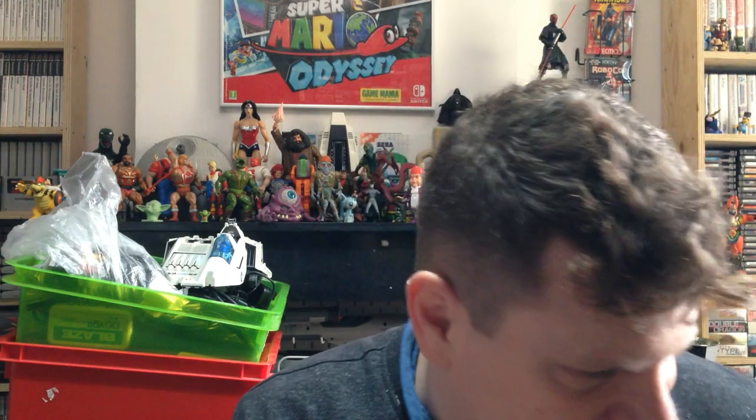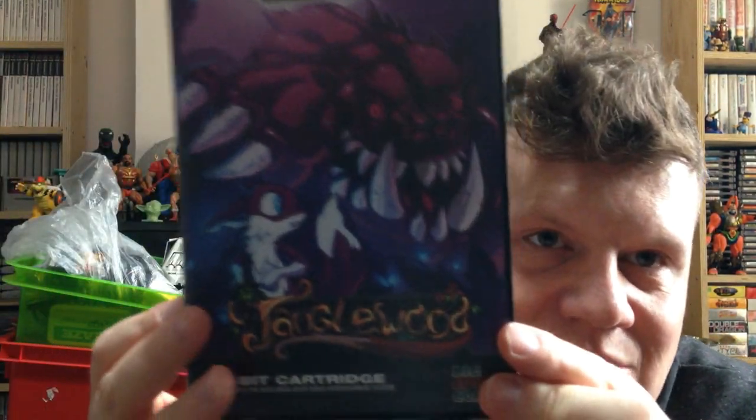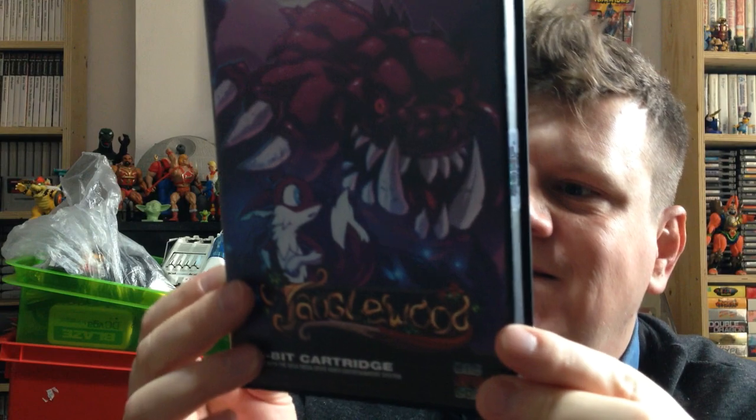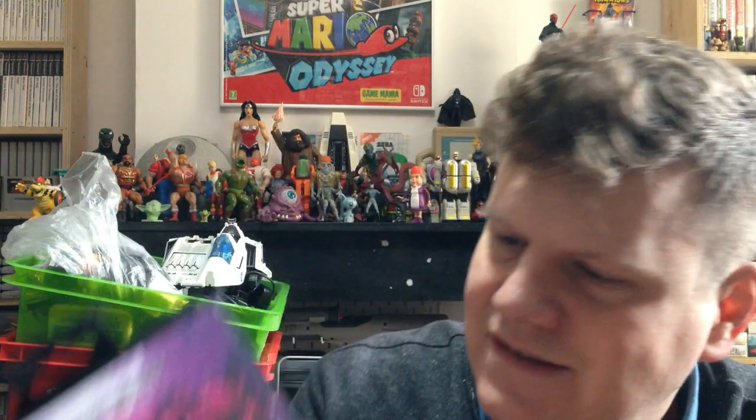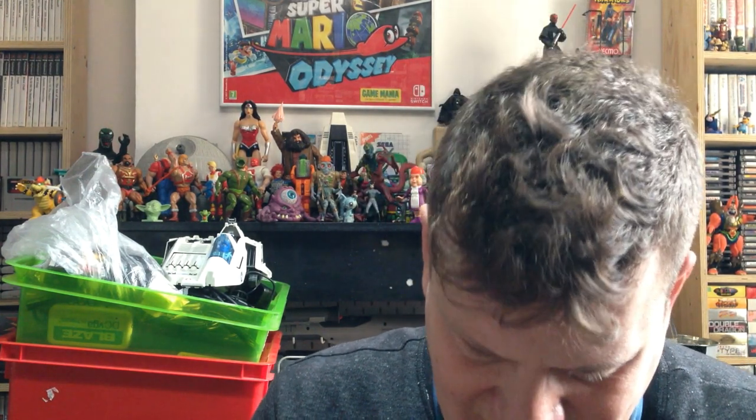I just got my copy from the post office. Super excited! Let's open this package up. Here you can see the box. I chose the European look black cartridge case. It has one of those shiny seals. I got it off pretty nicely. Let's put it on the inside of the box.